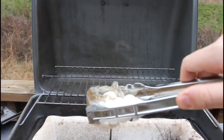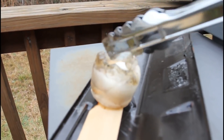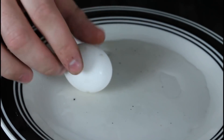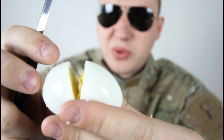We move the glass, take the egg out — it's pretty hot so we put it in cold water so it will peel better. Then we just blow it out through the small hole, grab a knife, and cut it. Let's see how cooked it is — yeah, it's well done!